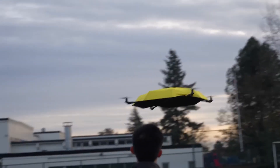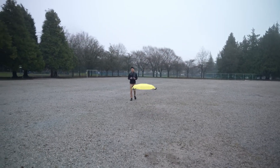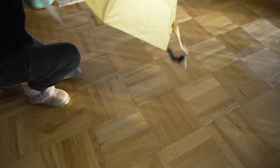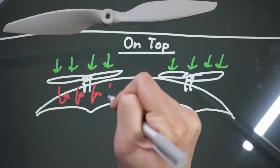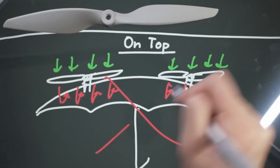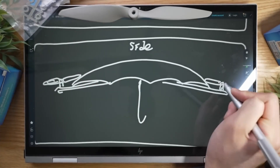His flying umbrella is essentially a quadcopter with a really large wingspan and a hole through the middle to secure the umbrella shaft. Simple enough, right? Okay, probably not. Since the umbrella membrane blocks water, it also blocks wind, so the propellers need to extend beyond the edges or else they're not going to work.